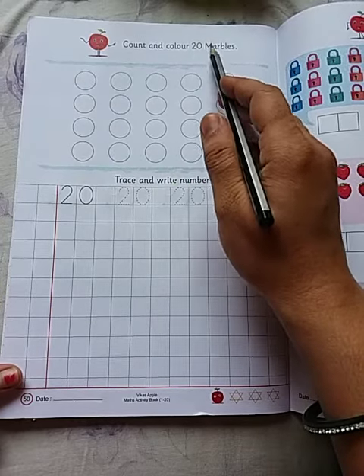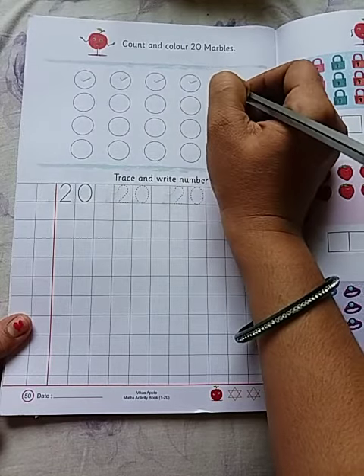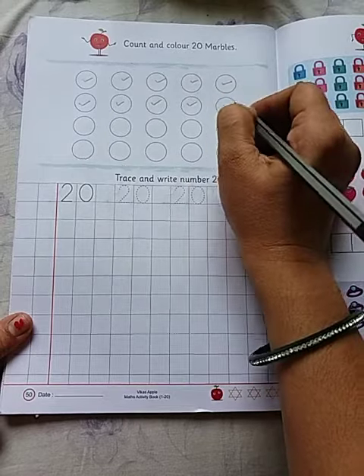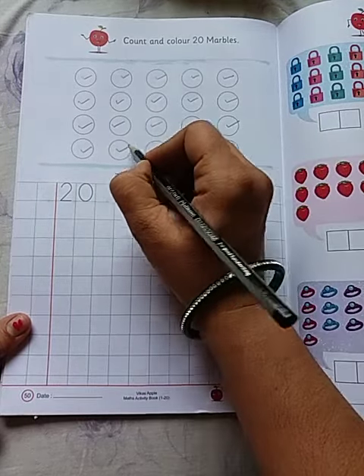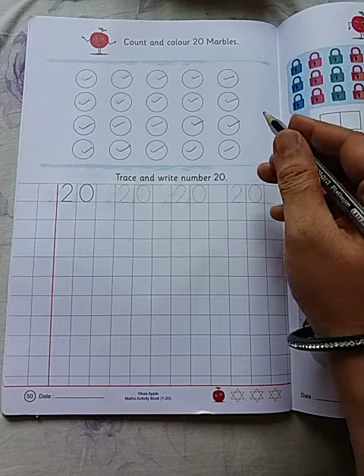Count and color the 20 marbles. 1, 2, 3, 4, 5, 6, 7, 8, 9, 10, 11, 12, 13, 14, 15, 16, 17, 18, 19, 20. Color the 20 marbles.